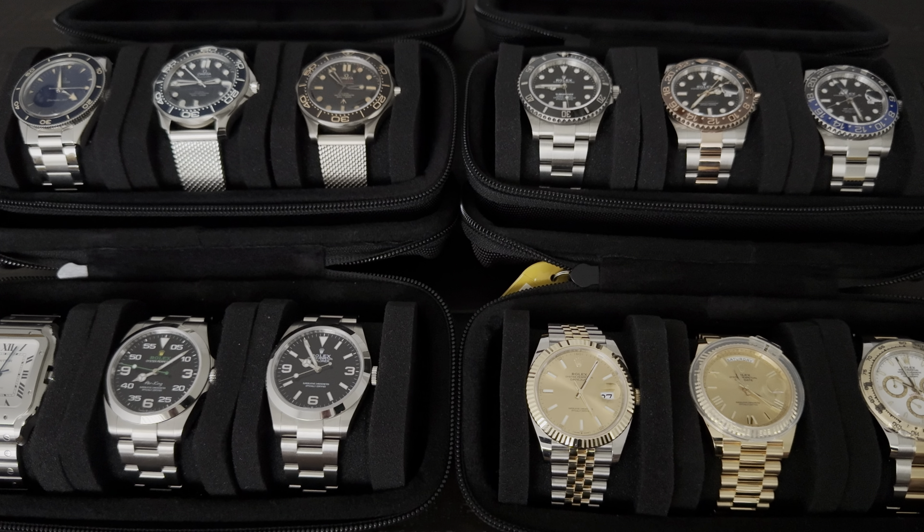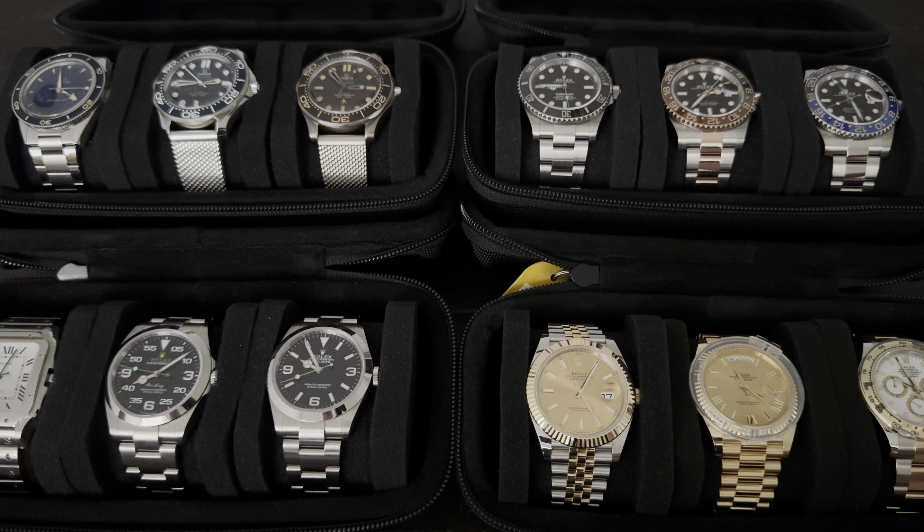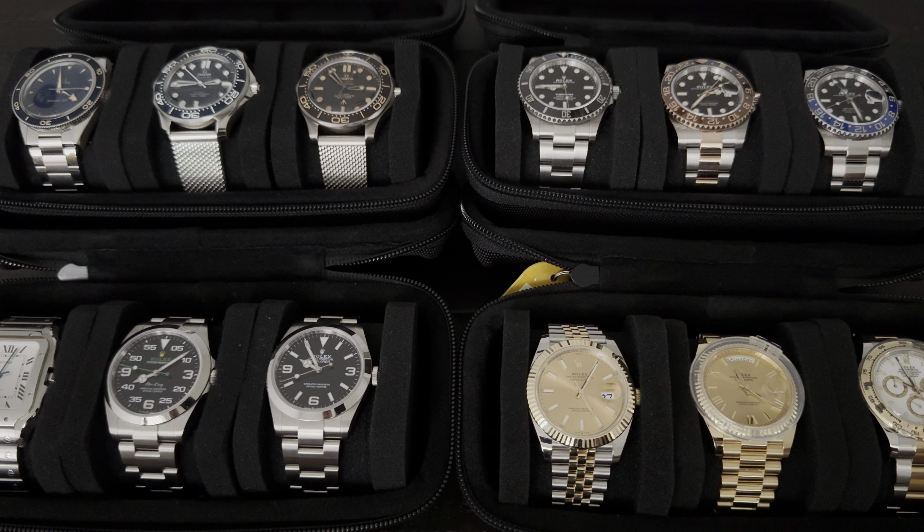Daniel here with another Casual Dude Review, and today we're going to be talking about loom. I broke out the collection today and we're going to put it under the UV light and show you guys what kind of loom each watch has. We'll do these three by three — I have cases that hold three watches, so we'll hold up the case and run the UV light over it. It's a cloudy day here in Los Angeles, so I'm hoping we get good quality video with it being just dark enough to show off the loom.